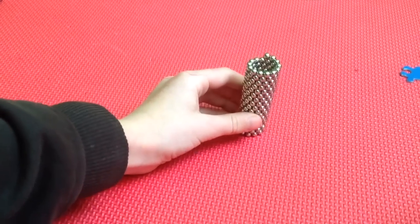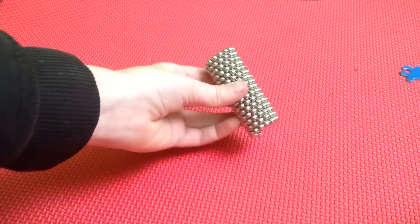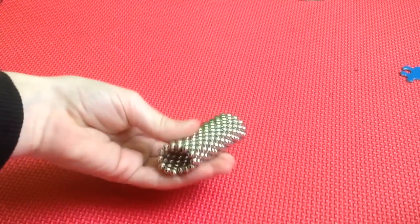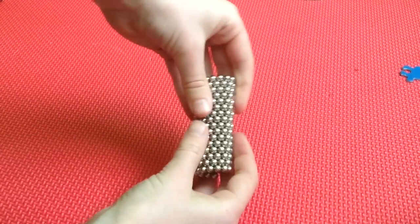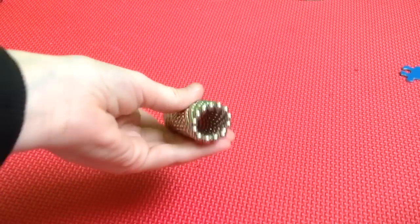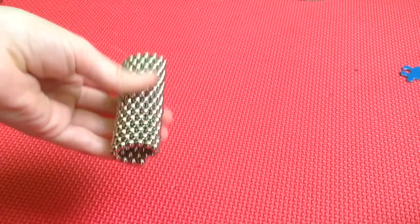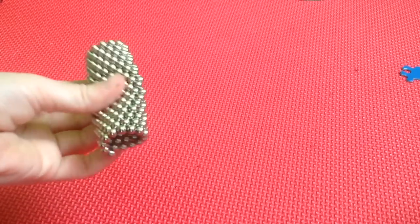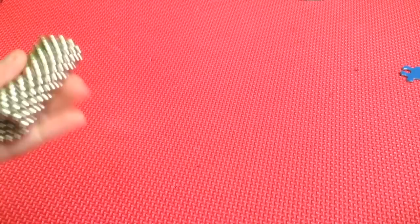Keep going until you get a cylinder just like this. You can squish it without it breaking, however you cannot bend it — when you bend it, it just breaks open. But you can squish it; it's kind of nice to squish if you're into that kind of thing.